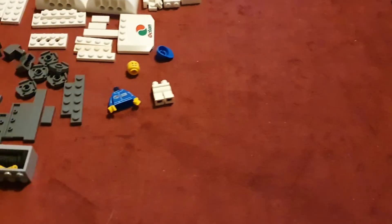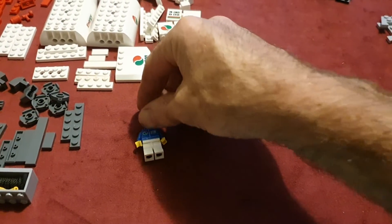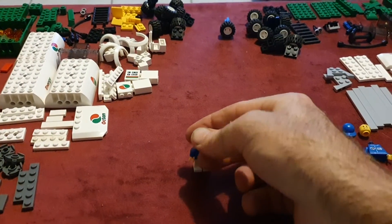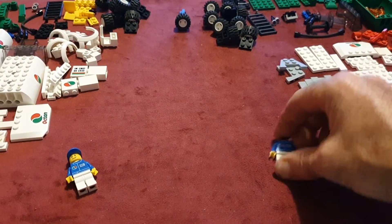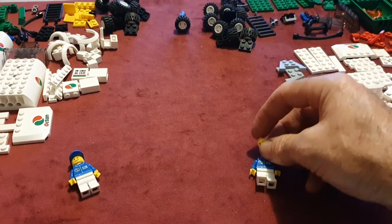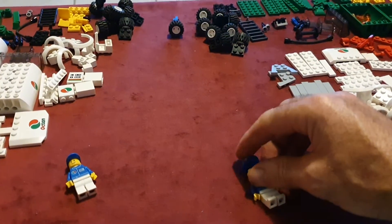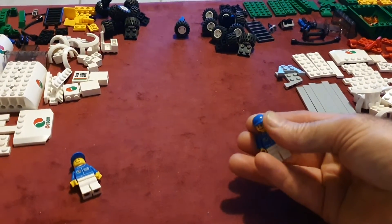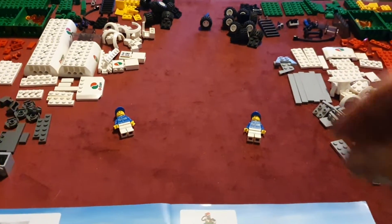Yes, we even have the minifigs — we've got them together. We are on minifig number two, because of course they've got to give us their hands and put it all together. All righty, let's get into it.